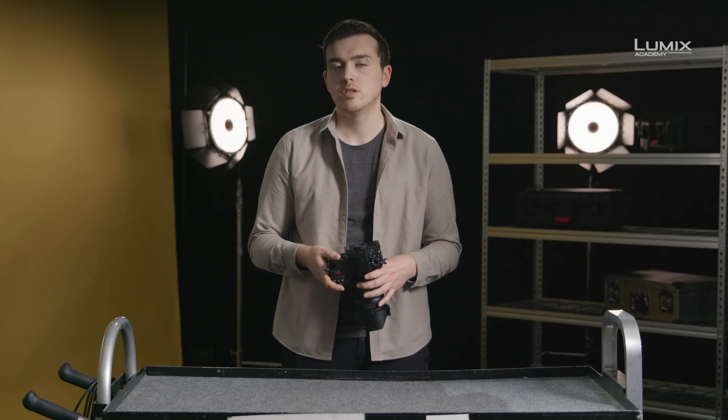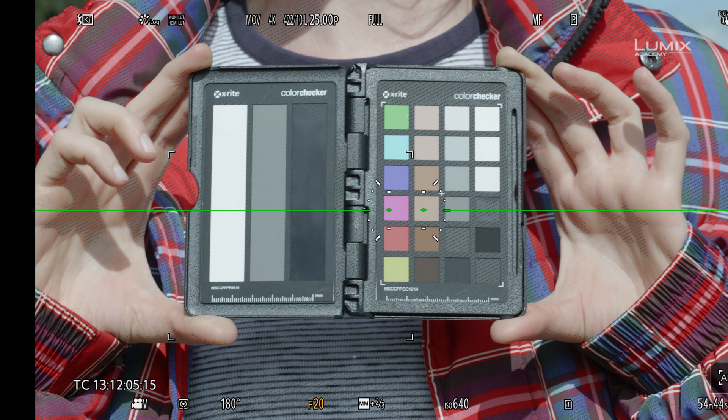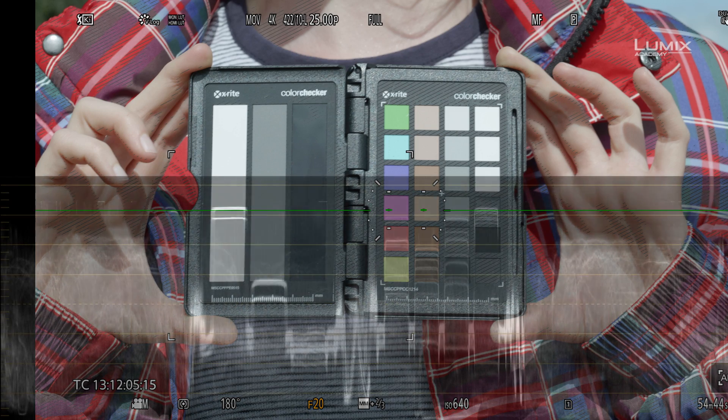The second tool we have at our disposal on the S1H is the waveform monitor. Users of professional video equipment will be used to the waveform monitor. Waveforms allow you to visualize all the exposure values of a scene at one glance. Waveforms are shown on a scale from left to right of 0 to 100, 0 being true black and 100 being true white. You can overlay the waveforms onto an image to see how they directly correlate, as in this example.